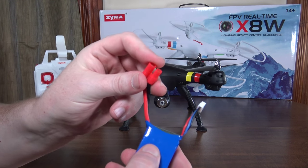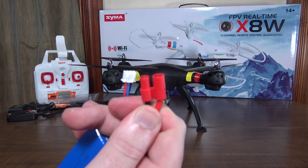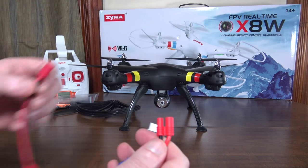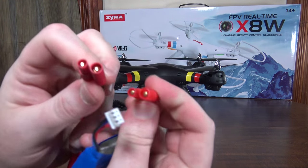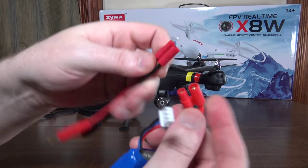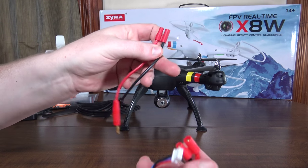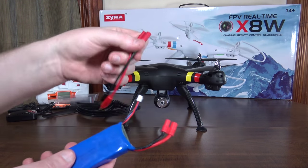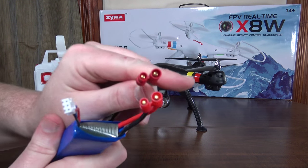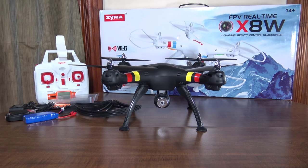One thing to mention: this plug type is different from what the X8C had. I think it's called a Super Tiger plug, spelled T-I-G-R-E. I have an old Hobbico charging cable with the same plug, but both are male so I can't use it to charge this battery. I've only been able to charge it from the stock charger, but for those looking for an actual hobby-grade charger, that's the plug type to look for.